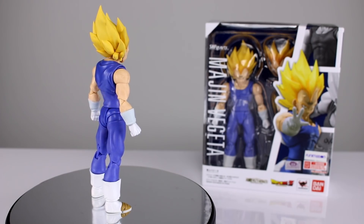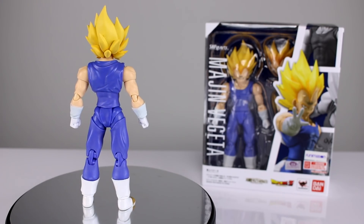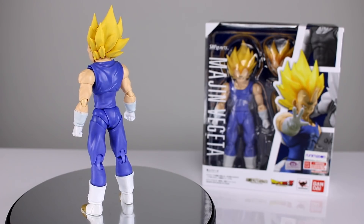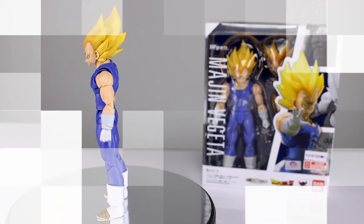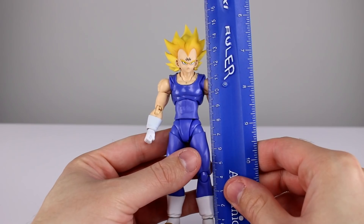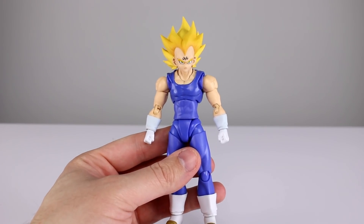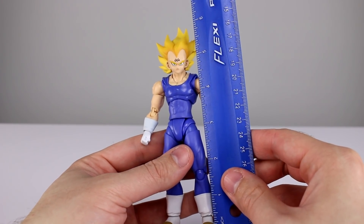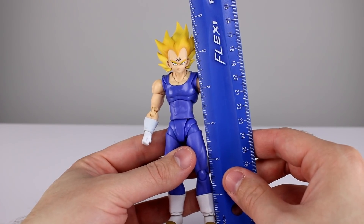I've heard so many people complain about it, and it's very interesting to me because I think most of the complaints are either greatly exaggerated or maybe even fabricated. Let's go ahead and get this guy off the stand. He stands to the top of his head about 13 and a half centimeters, and if you count the hair we're up to 16 and a half centimeters — that's the angle of the camera — making him a little over five and a quarter inches to the top of his head.